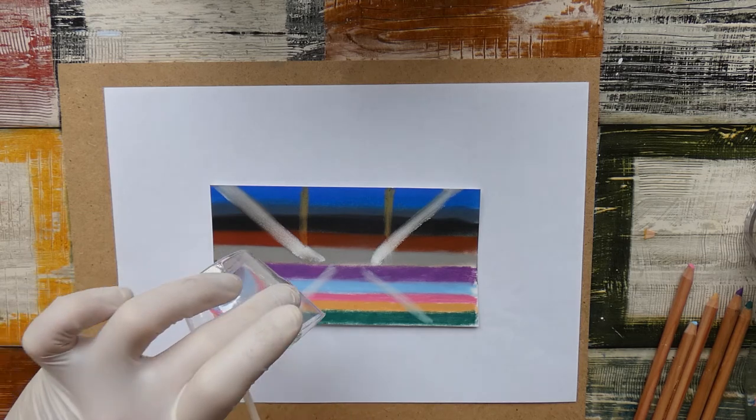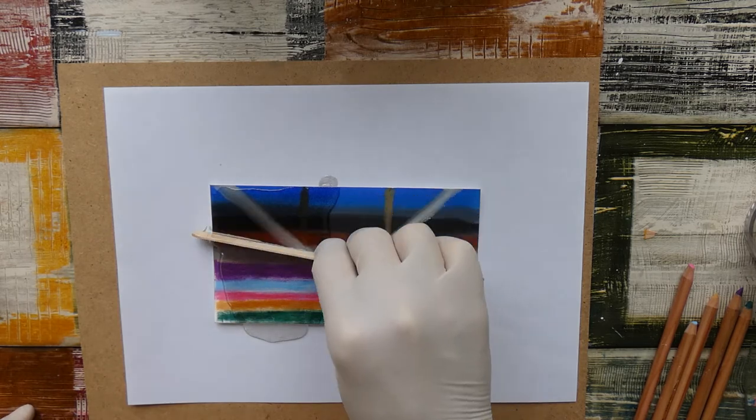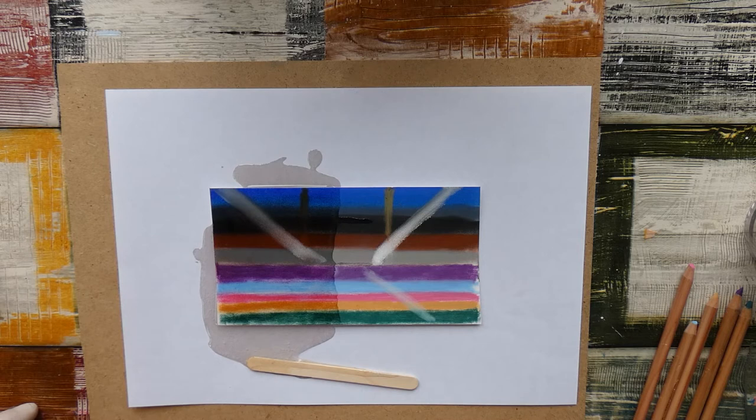It immediately darkened the colors a lot, as you can see. So even if the colors do not intermix or fade or whatsoever, the colors themselves are much darker compared to the original unprotected side of the drawing. So this, in general, was a fail.